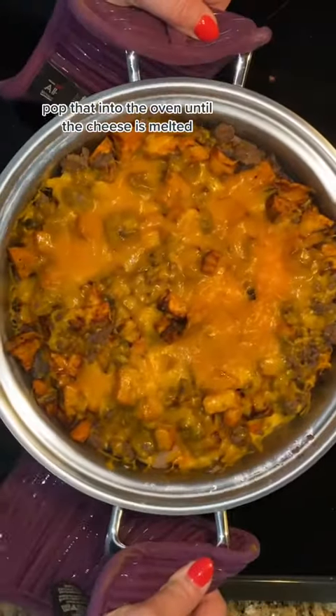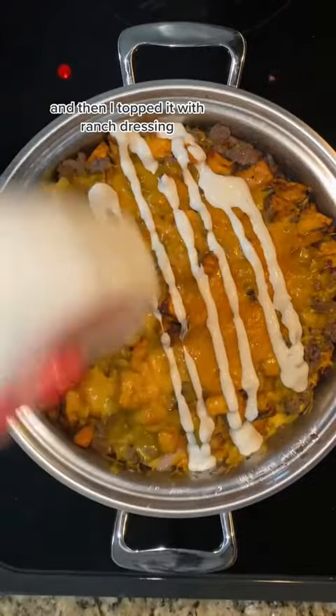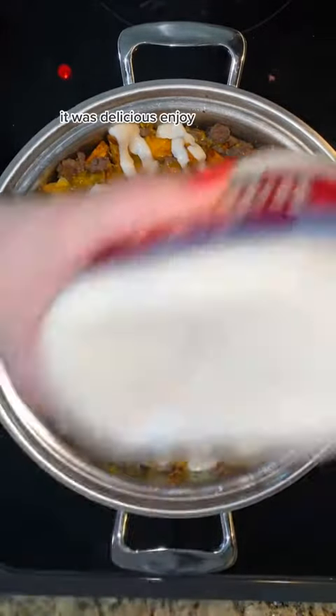Pop that into the oven until the cheese is melted. And then I topped it with ranch dressing. It was delicious. Enjoy.